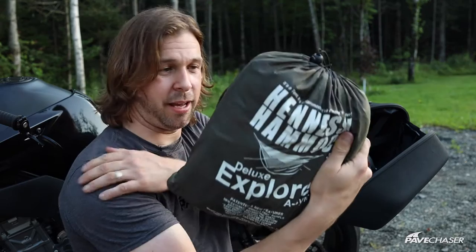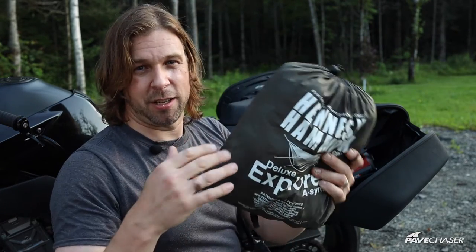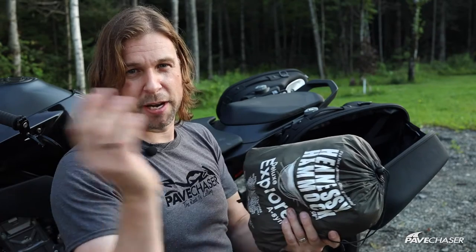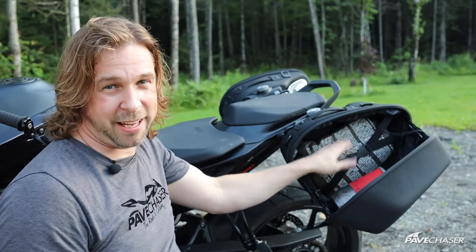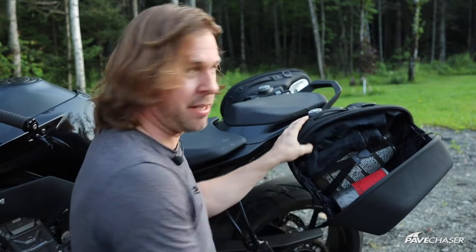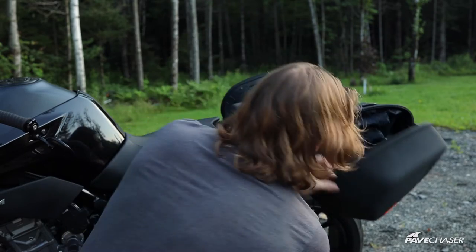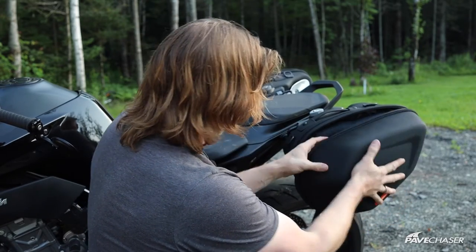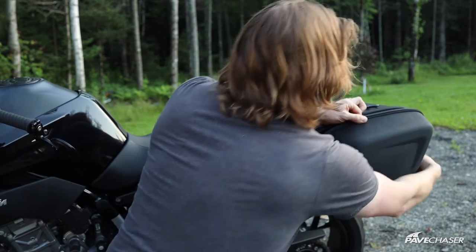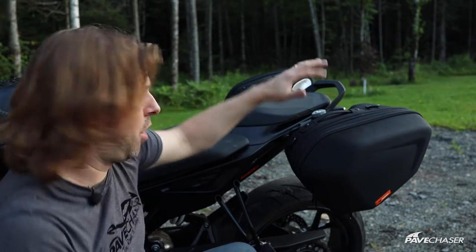This is my Hennessy Hammock — it's been on many motorcycle trips and journeys. It's a full hammock system with a tent over you, so it doesn't matter if the ground's wet or it's raining, you stay dry. It only weighs three pounds, so it's super light and compact. This hammock actually fits in here and I could cram a pair of jeans in on top of that. With my MSR cook stove, it all closes and there's still plenty of room. I really believe you could do a pretty solid road trip just with these two bags and not needing to put anything else on the bike.